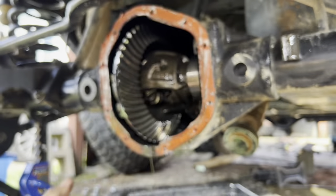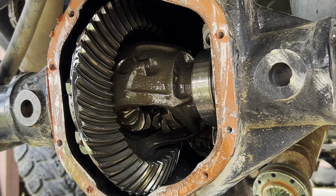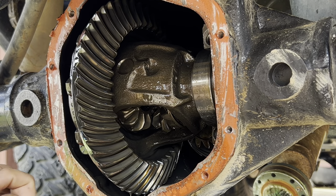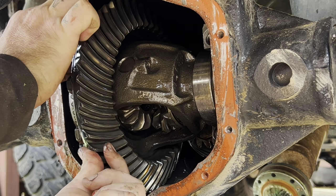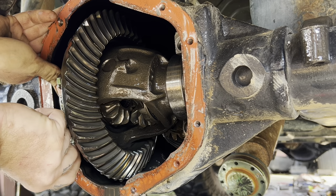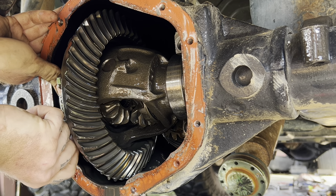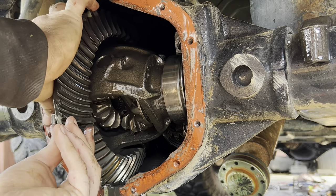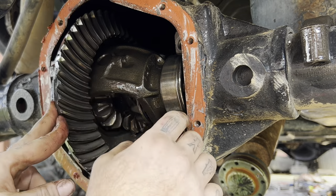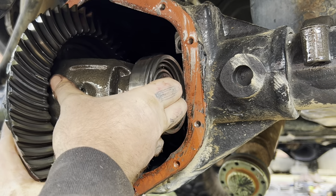Just going to lay this on the rear end so I know that goes there. I can tell you right now, there is not a whole lot of preload on this axle because it's getting ready to fall out. There's going to be shims on the outside — you want to take note on where those came from, because that will get us started when we go to put in our new setup.